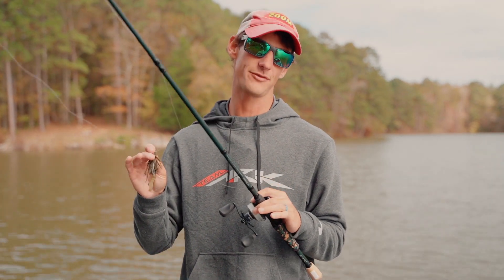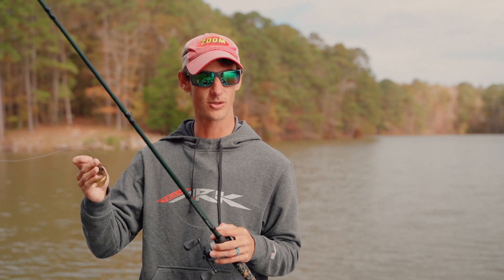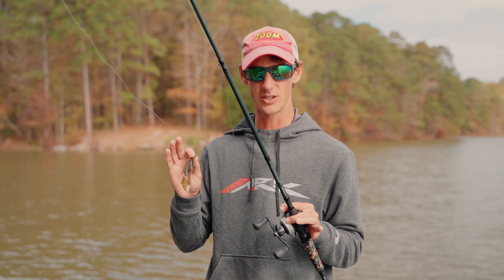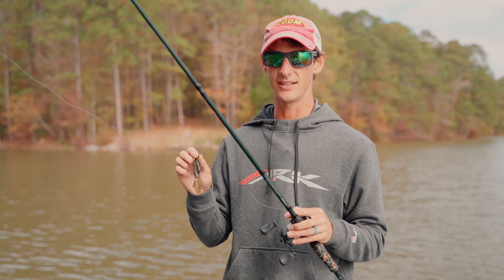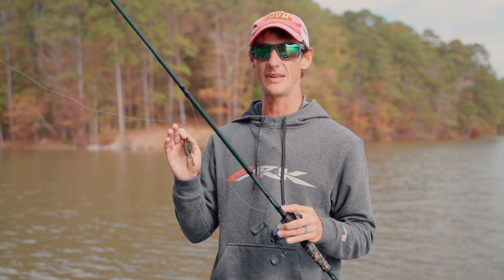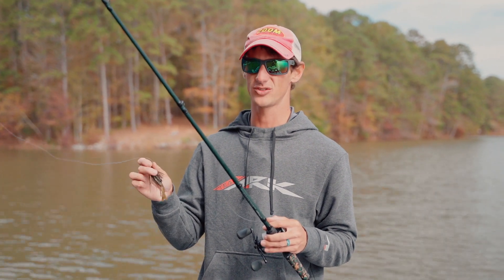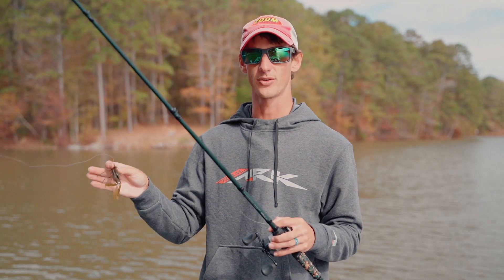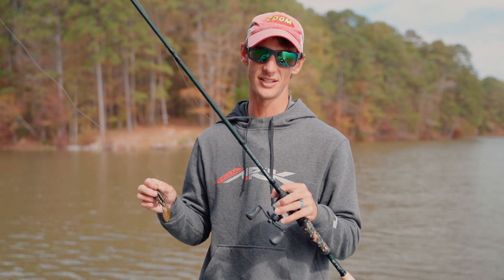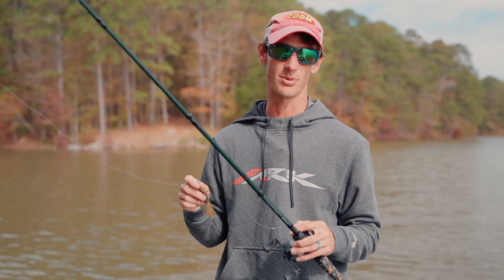I love throwing a small spinner bait on this rod — you can roll it under docks, roll it under bushes. This rod is just a little bit smaller rod that you can get some fish out of some heavy cover, but it can easily present lighter baits such as a 3/8 ounce jig, quarter ounce jig, or small quarter and 3/8 ounce spinner baits. It's the Little Skipper — a small, compact rod, but it packs a punch.